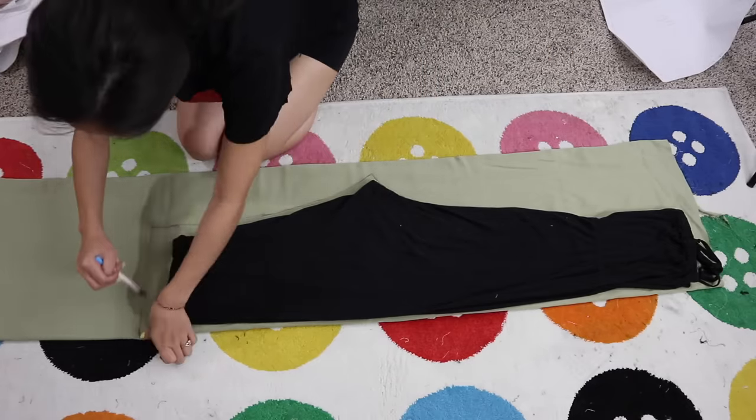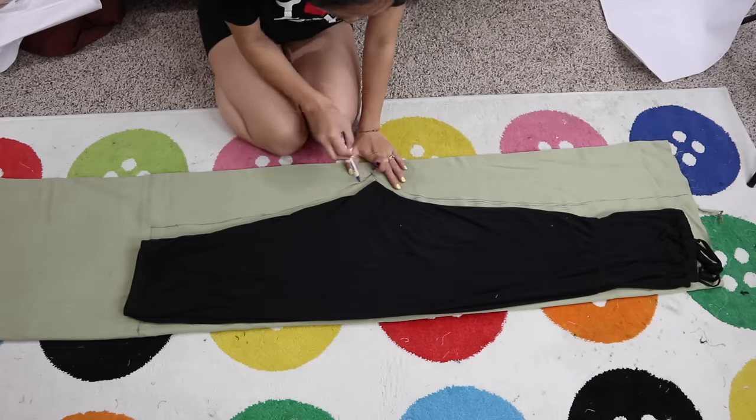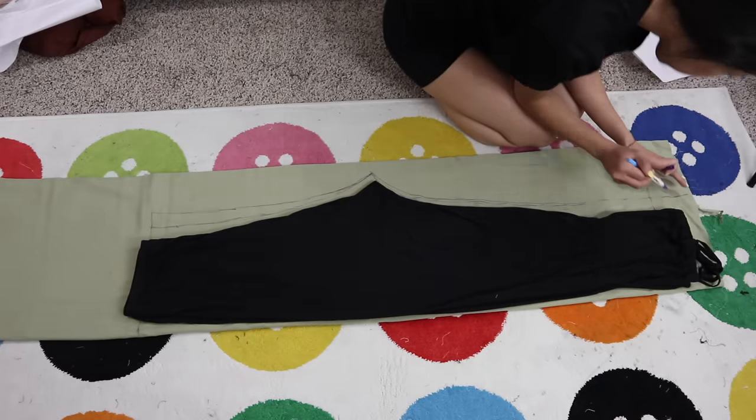Trace out the entire shape. I forgot to make the jumpsuit wide enough at the hips so I can easily slide it on and off. So if you're working with non-stretch fabric, make sure that you make your jumpsuit bigger in this area.